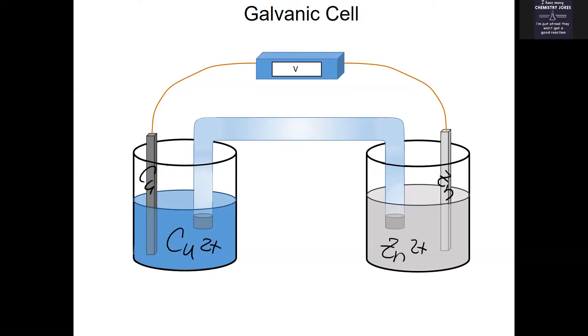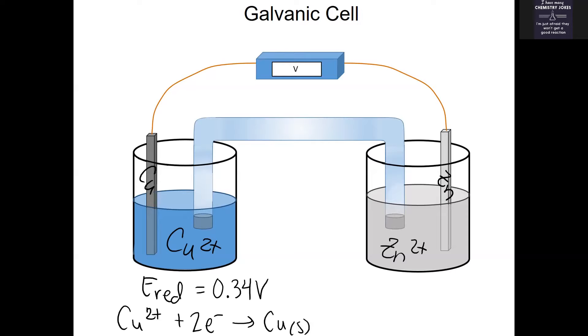If you look up the reduction potential of copper, you see that it is +0.34 volts. That reduction potential represents the reaction of Cu²⁺ gaining two electrons to become copper solid. The reduction potential of zinc is −0.76 volts, representing Zn²⁺ becoming zinc solid.